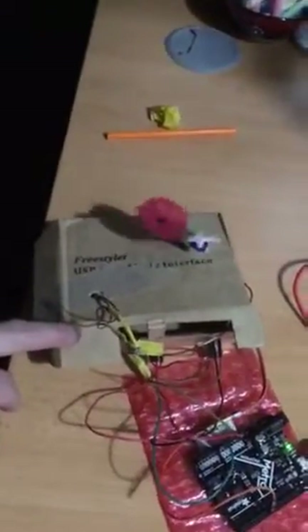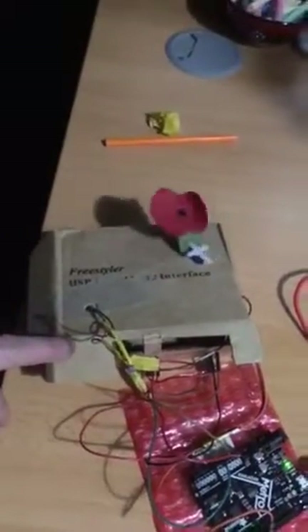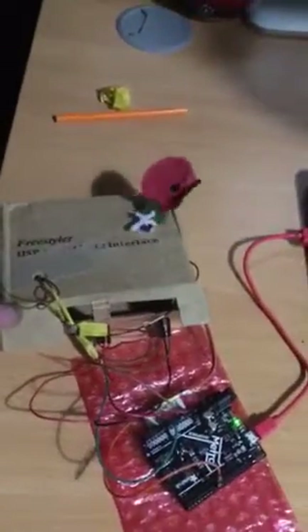We're going to have a look inside the prototype box. As I raise the lid, the flower will probably stop because the LDR will not be looking at the light.